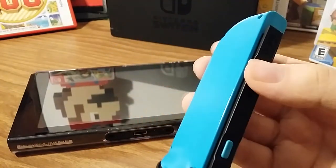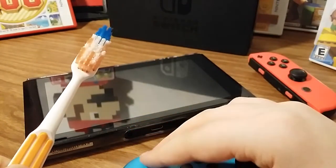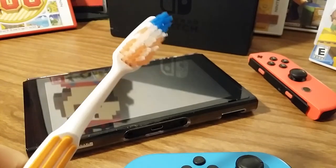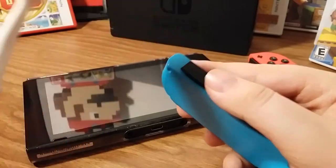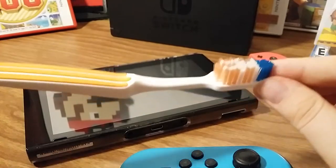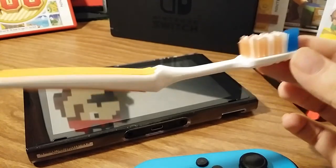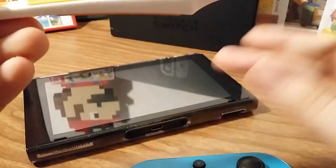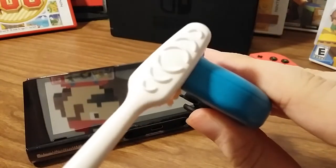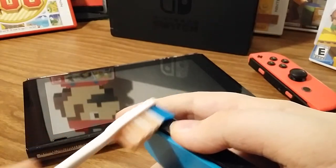I know it's going to sound crazy, but all you need to clean out the contacts is a toothbrush. Whatever you do, do not use a used toothbrush - that's just plain disgusting. Don't take a used toothbrush and start cleaning the contacts with it. Get a brand new toothbrush that has only been used for cleaning the contacts on your Switch. So, new toothbrush - you're going to want to just take it, slide the bristles in there like this, and just brush it like this for about 10 seconds.